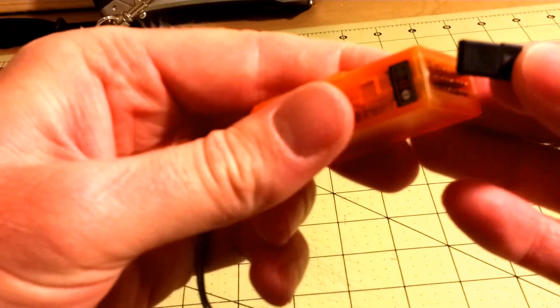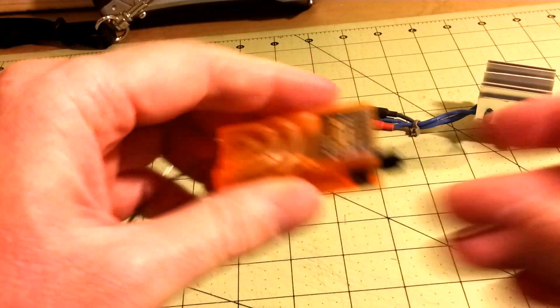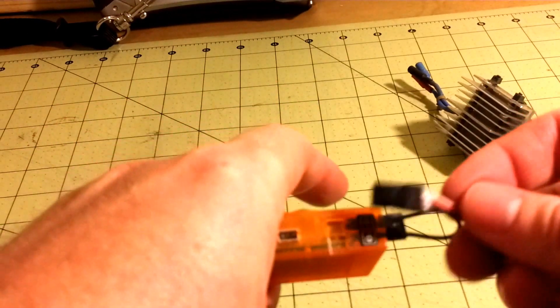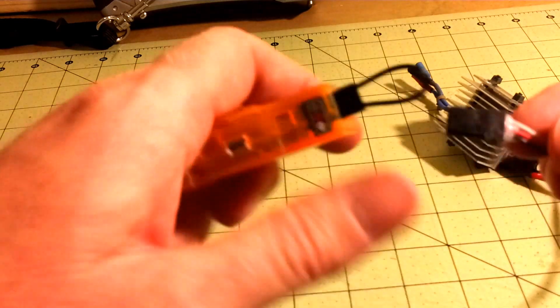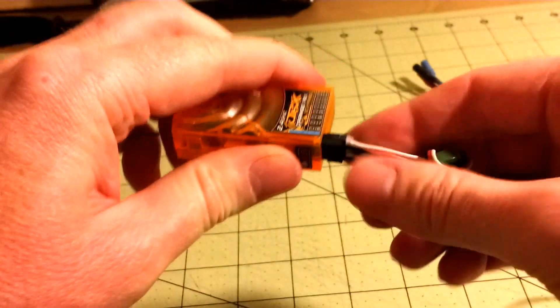you need to put in the bind plug which is provided with the receiver. The battery elimination circuit goes into channel 8, which is aux 2. Make sure the negative is down — it will go in there like this. The black is negative, red is positive, and the white is signal. Put it into channel 8 like that.